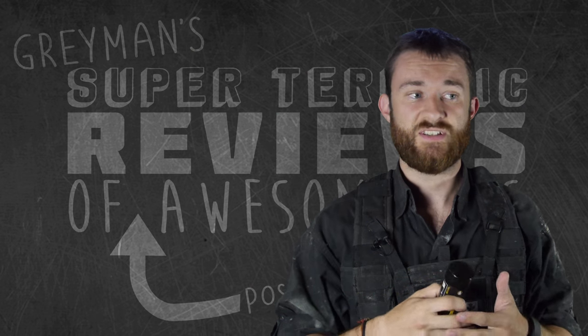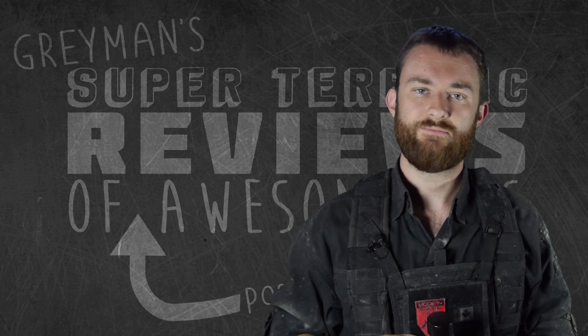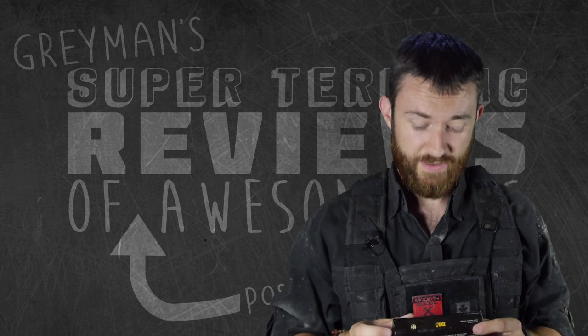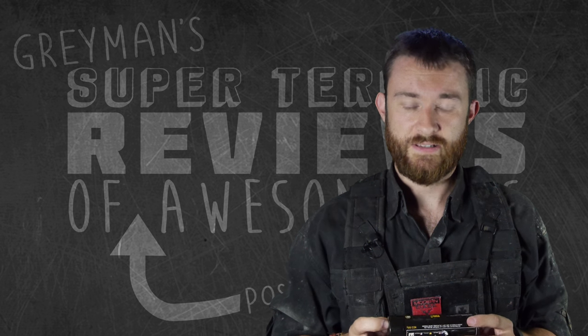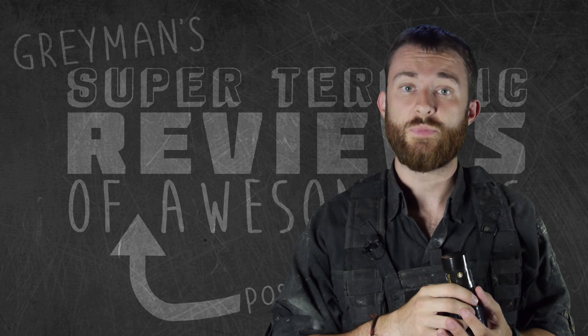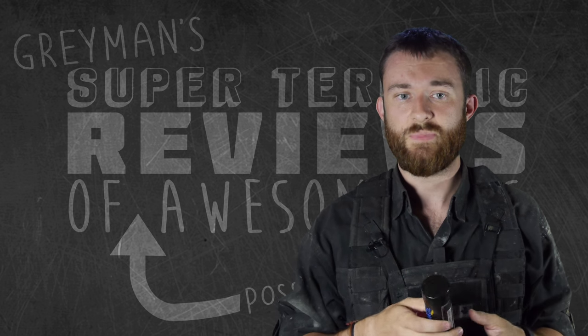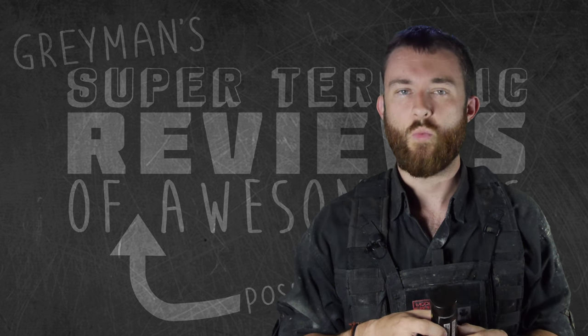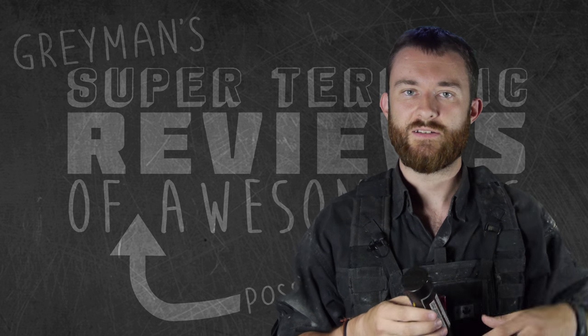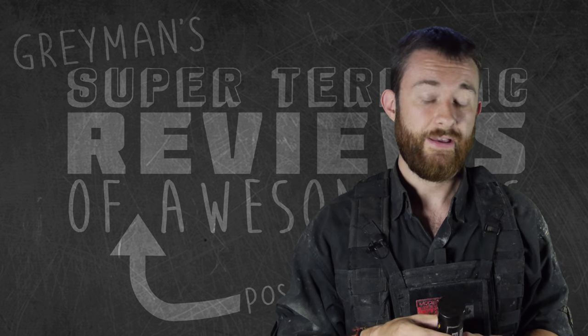Overall, it's a fantastic smoke grenade, but if you can talk to your field before you use it, that's highly recommended. Some fields will restrict it because it's a warm-burning smoke grenade, not a cool-burning one, so restrictions depend on where you are and the time of year.